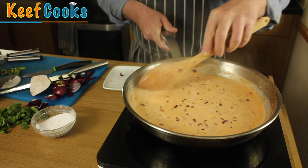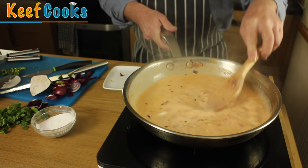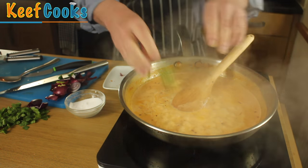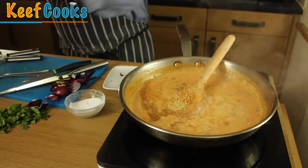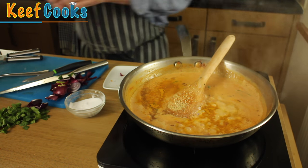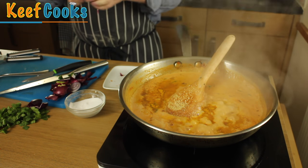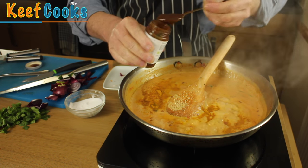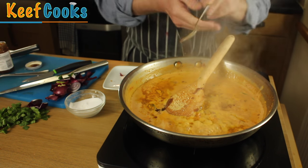That will thicken in five or ten minutes, and then we can add the fish and then we can eat it. We need to throw in the other bits and bobs: the chilies, the sugar — a tablespoon — and the turmeric, about a teaspoon. And the tamarind paste; if you haven't got tamarind paste you can use vinegar — it's just to give a sour flavour. Let that cook through for a bit and then taste it.